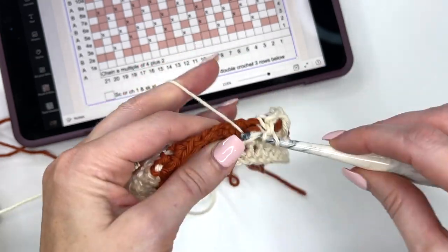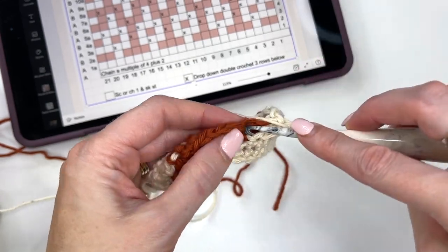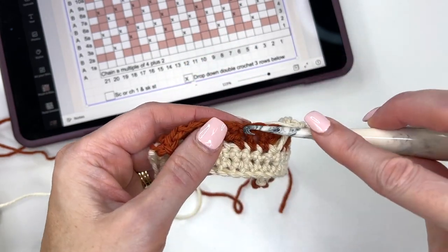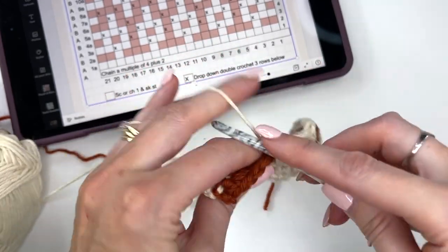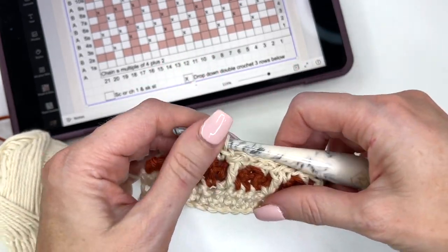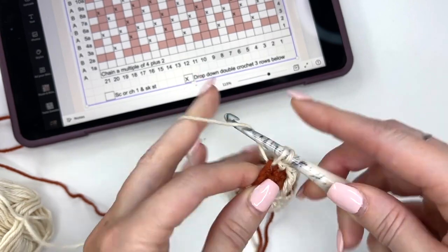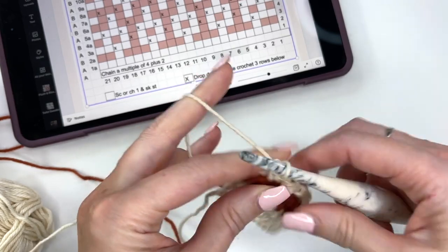Single crochet, and we're coming to the contrasting color, so we're going to do a chain 1, skip a stitch. Single crochet. And this is going to be, again, repetitive all the way along — you're going to be able to figure out the pattern fairly quickly. Chain 1, skip the next stitch, single, drop-down, single, and we're just repeating that pattern across. We're ending here — that last section has a single drop-down, two singles. We'll chain 1 and turn.